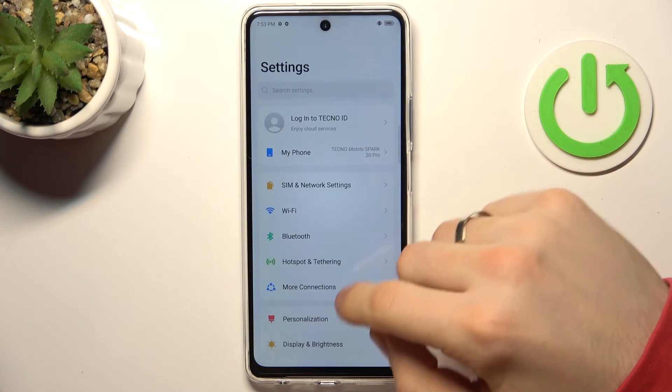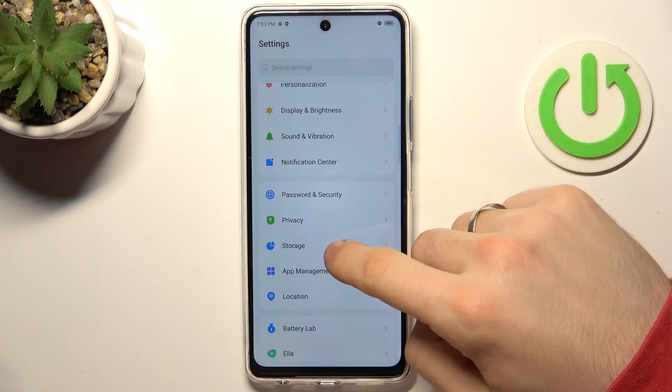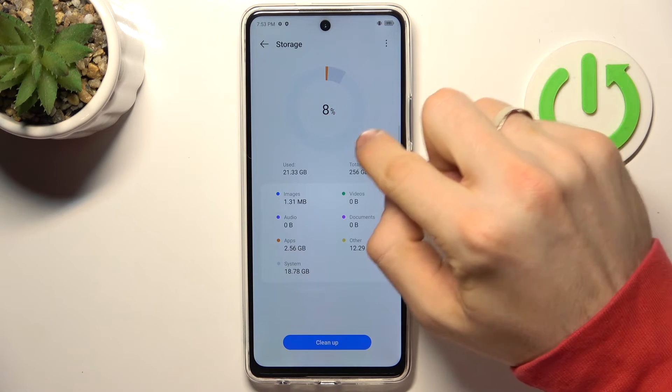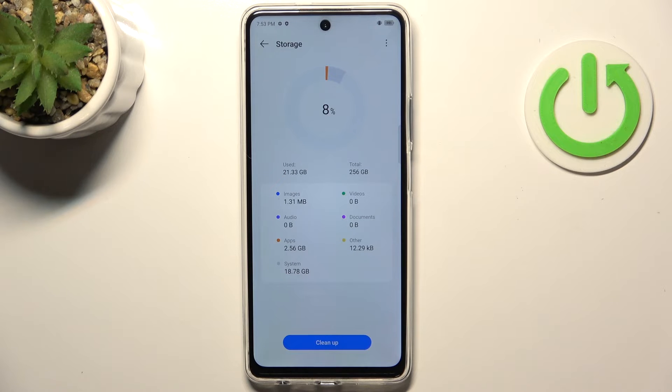Go back, then scroll down and find Storage. In Storage you will find how much space you have used. If you have used over 75% of your storage, I suggest you clean up your device. Using this simple rule, your device will always be in good condition.